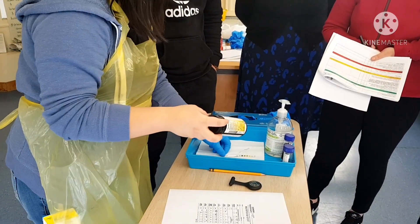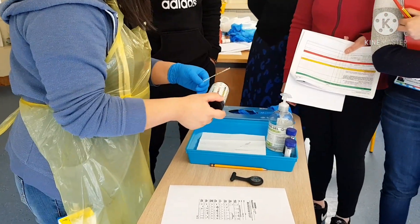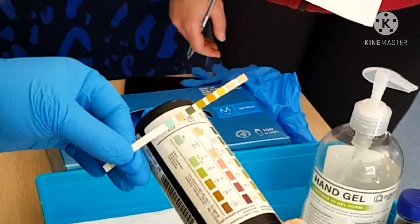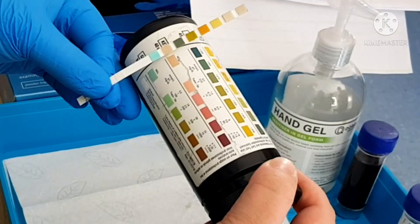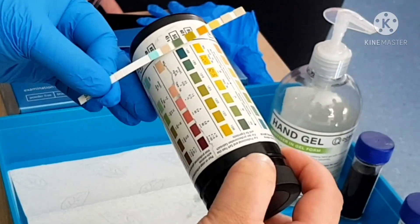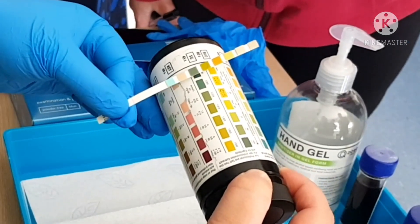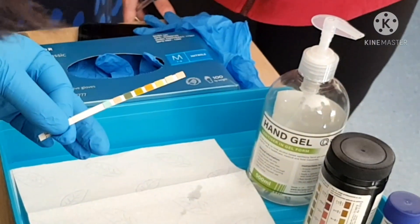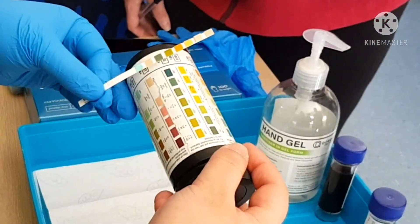Mr. Assessor, it has been 30 seconds, so I'm now going to start reading. My glucose is negative, my ketones is negative as well. Following that, the specific gravity — the urine specific gravity is 1.005. So it's negative, negative, 1.005. It's been 1 minute or 60 seconds, so I'm now going to continue reading.